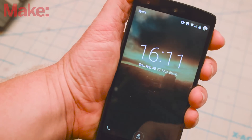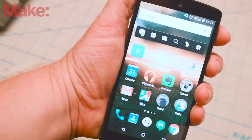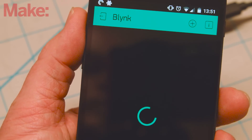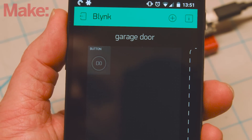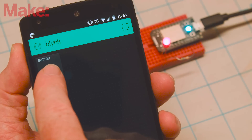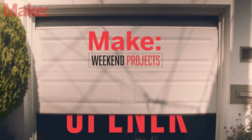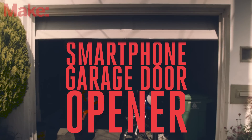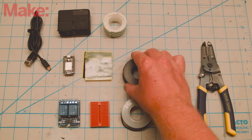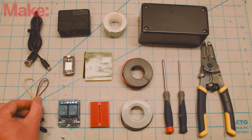If you've ever thought you'd be better off using your smartphone to gain access to your garage, this project is for you. Using a mobile app called Blink, you can build projects that use virtual buttons to control internet-connected microcontrollers like the Particle Core. Now you can leave the remote at home and open up your garage with the device you're already carrying. You'll need the following parts and tools to build this project, and it should come together in just a few hours.